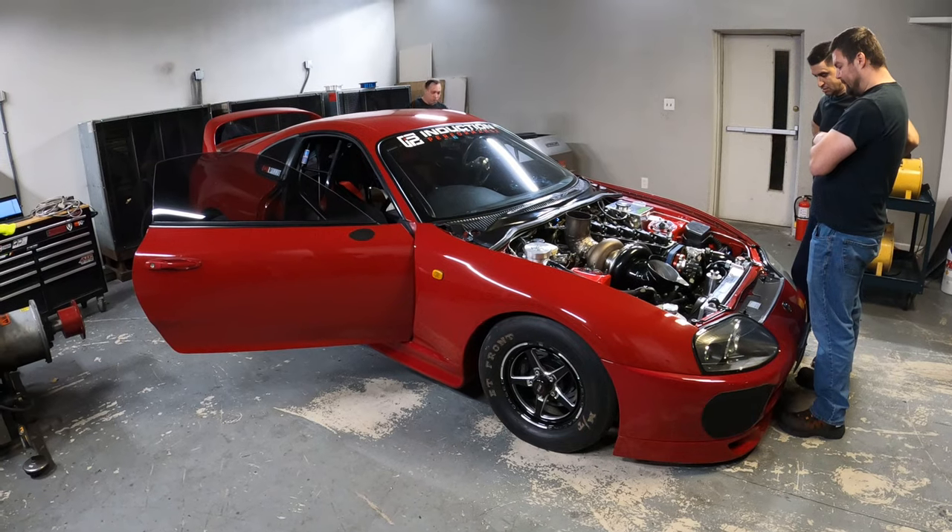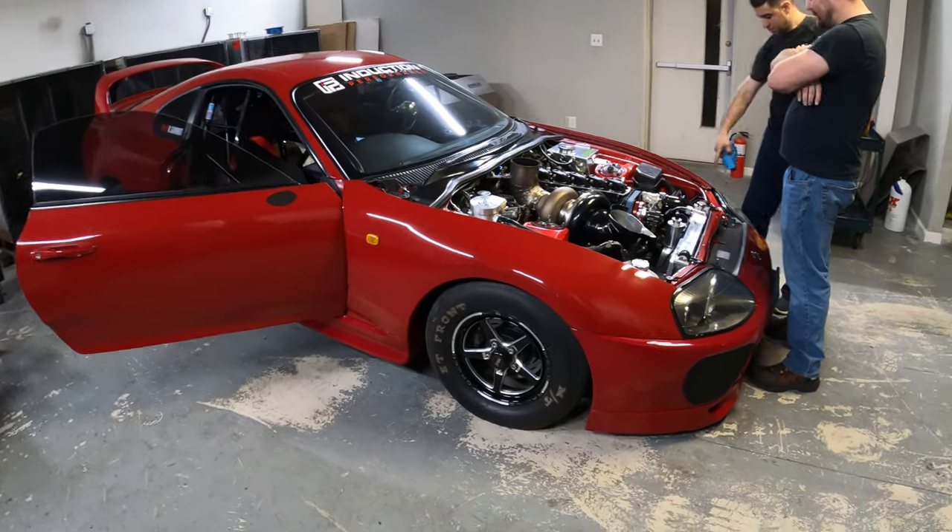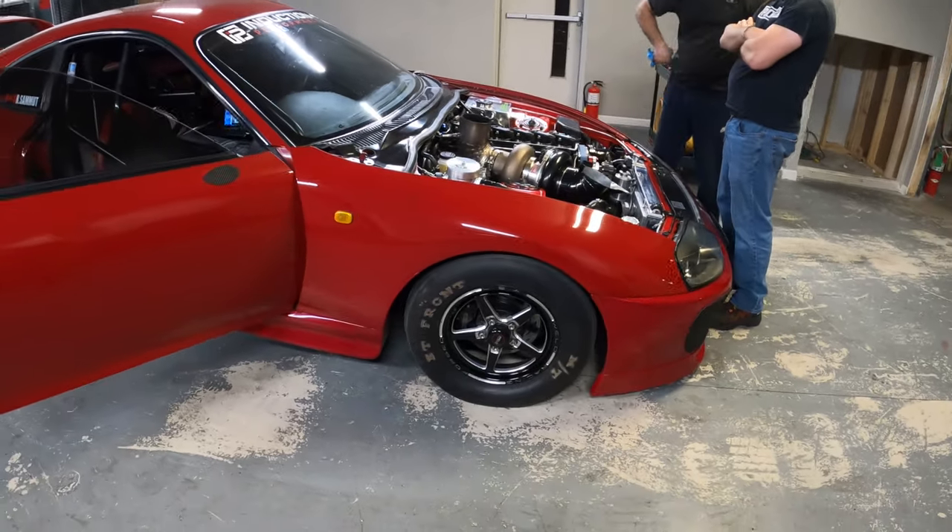Hey guys, welcome back to the channel. TX2K recap - we drove 30 hours one way to get down to Texas. As you've seen in the first clip, we made good power on the dyno, went really well. We're not of injector, but I'll show you guys a few clips on the dyno and see how it goes.